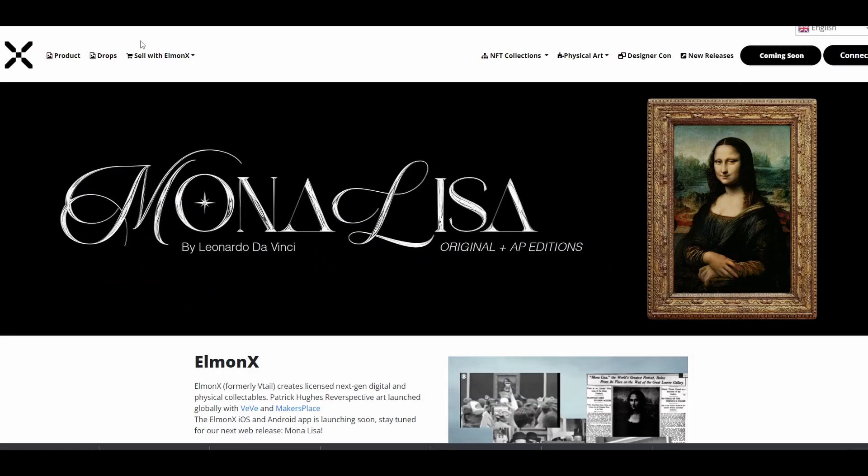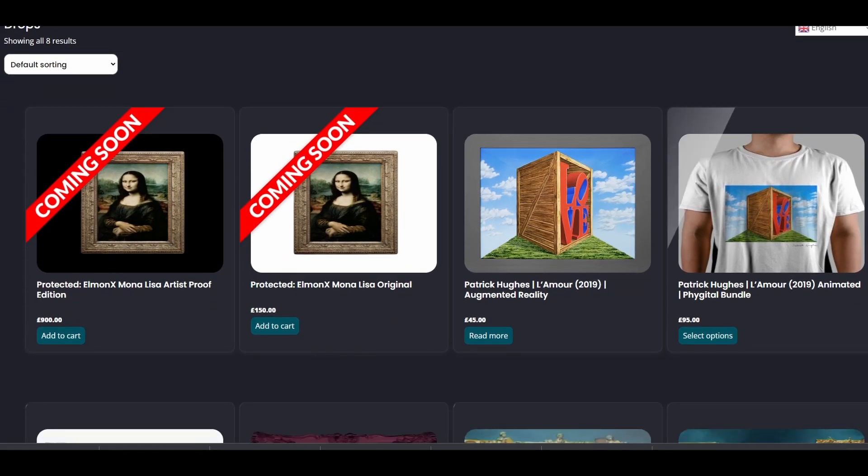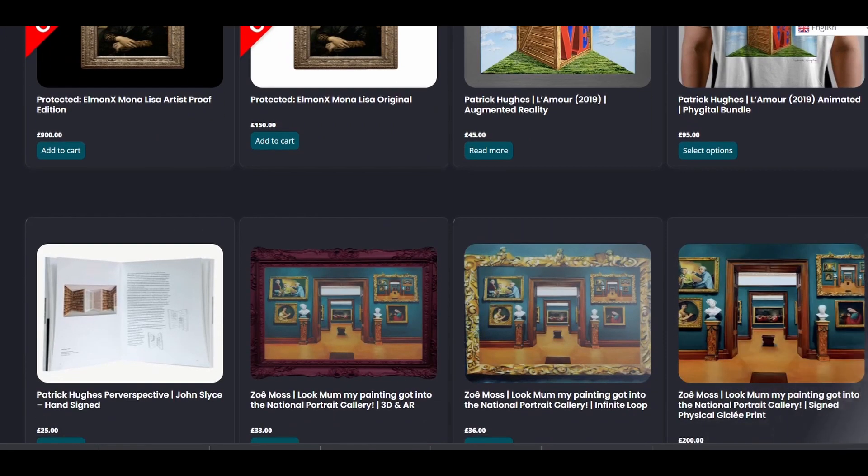That should be 11 a.m. Central time for myself, and then that's 5 p.m. UK time. And these are 150 pounds and they come at a 330 total edition — 30 are held back by Elmont X. Yes, there's 300 total edition at 150 pounds, which equals around 180 U.S. dollars.